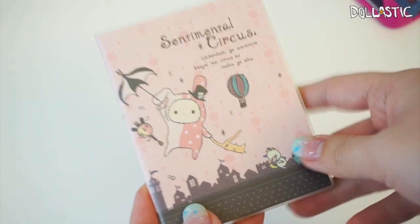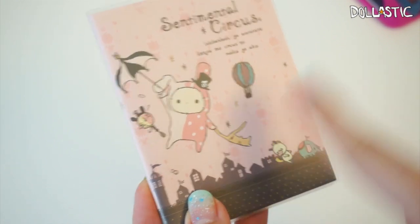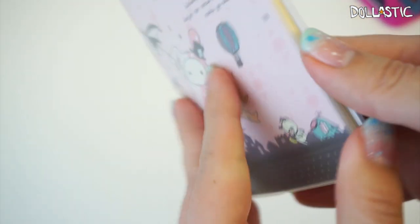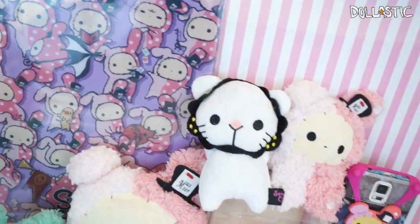Finally, here is the last item. It says Sentimental Circus and Shakpo is flying away with an umbrella — the back has the same illustration. Let's open it up — it's a bunch of blank pages, like a nice notepad to carry around with you. That's pretty cool!